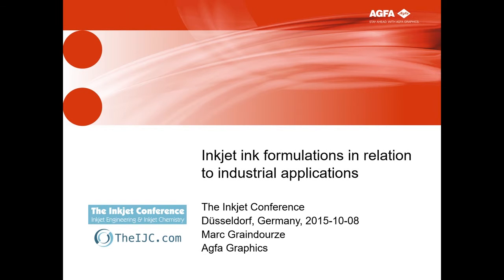I'm going to try to avoid talking too much about our inks. The goal of my presentation is to give you some insight into how you have to tune inks in relation to your print system and your application.